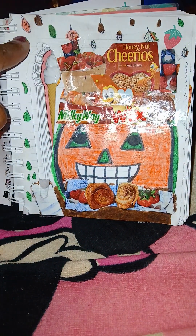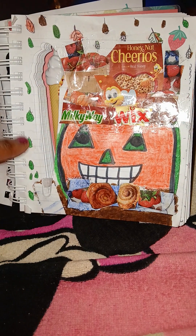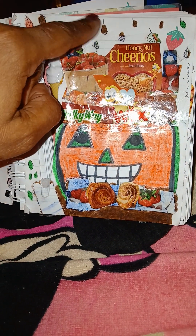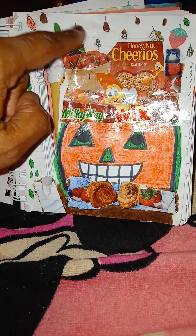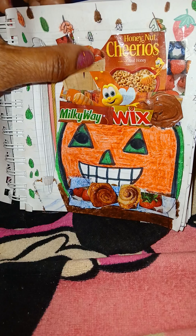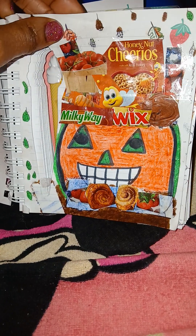These are the falling leaves — falling leaves are usually a variety of colors: green, orange, reddish, and brown. And these are some tomatoes.